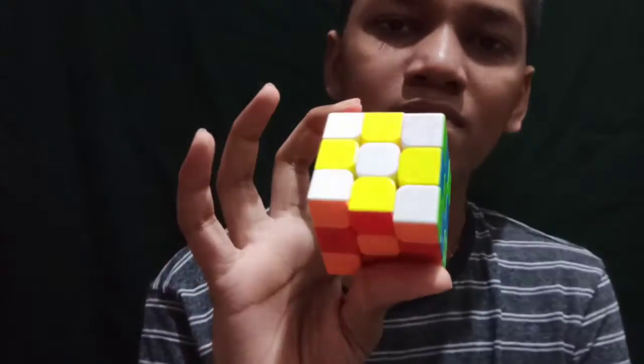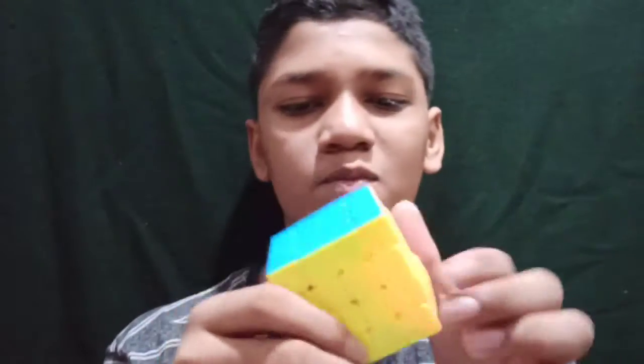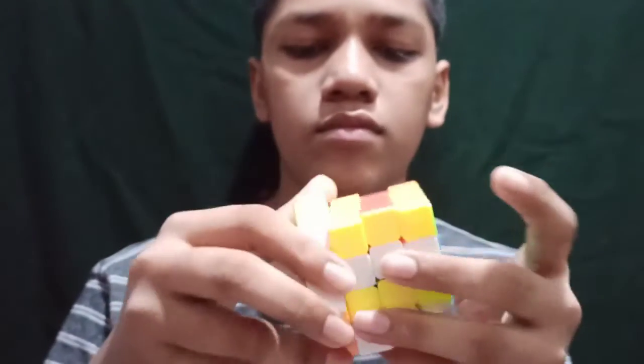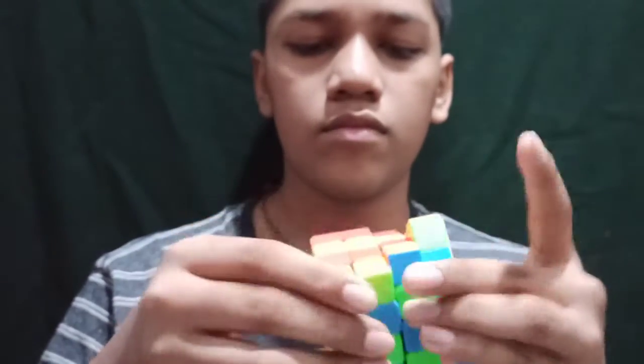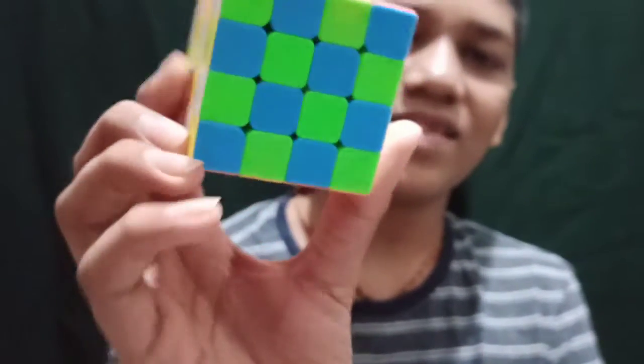See, pretty simple! Now in my favorite cube, the four by four. See, just like a chessboard!